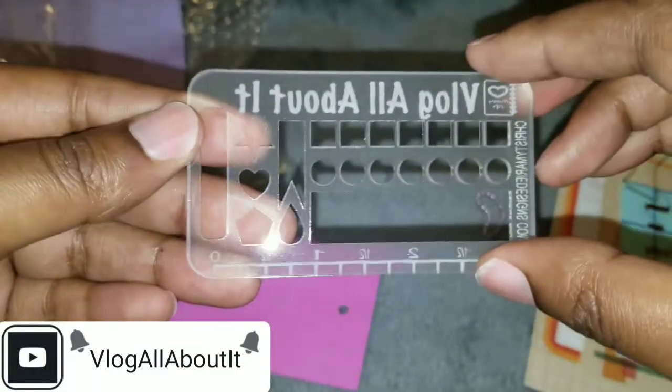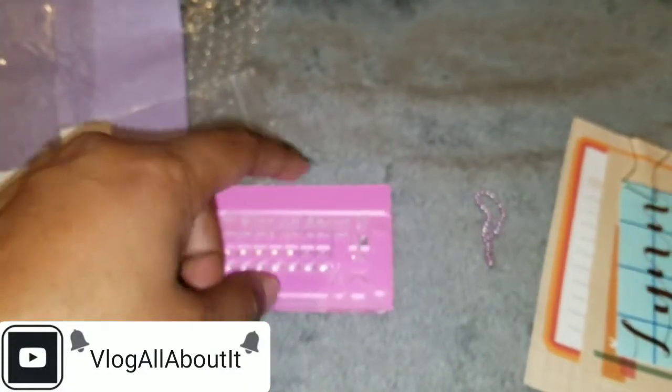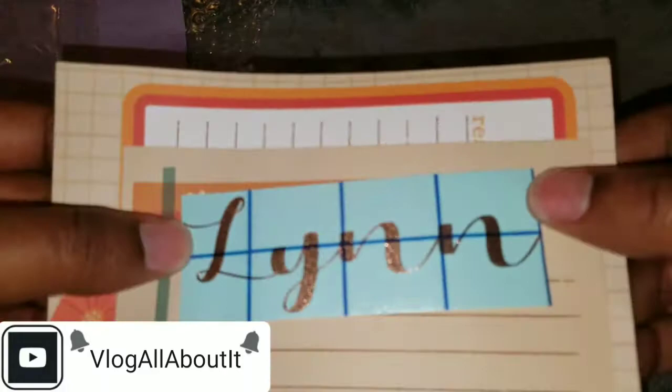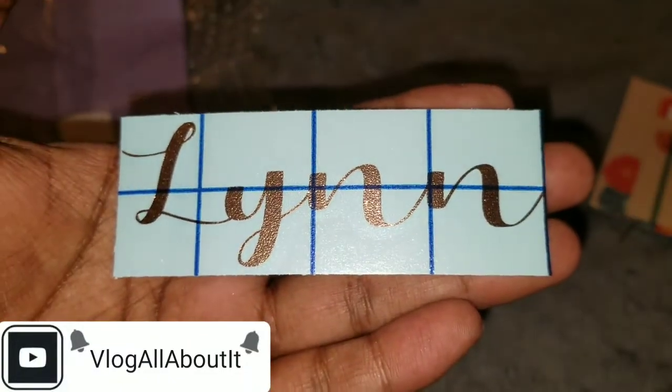This is really cute. Again, it is number one a stencil, and number two a washi cutter. I don't have any washi to demonstrate right now, but I can put up a video where I demonstrate how to use this.